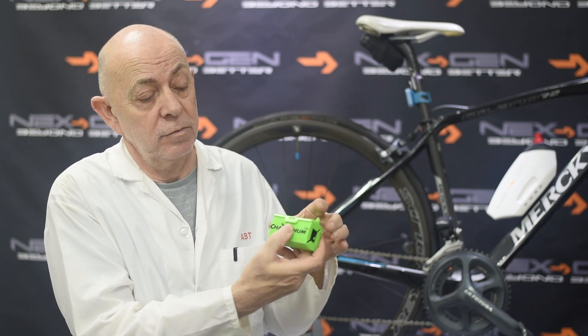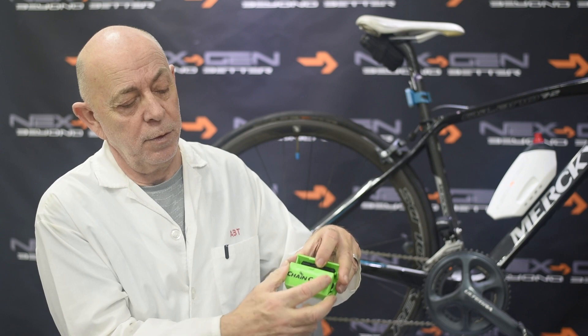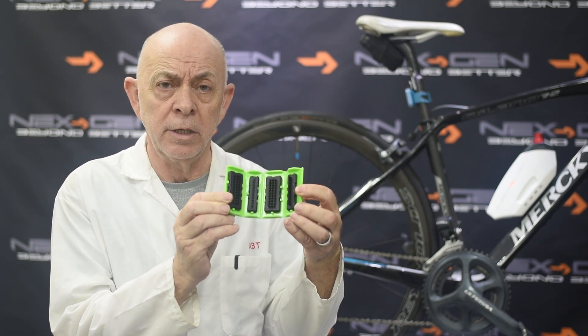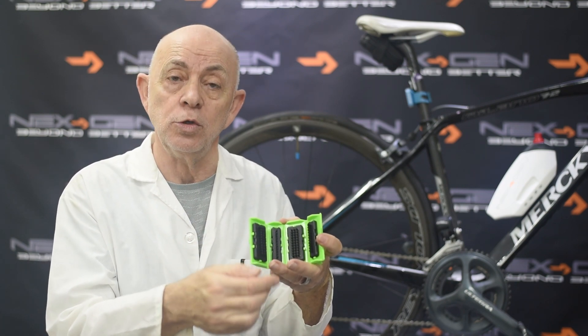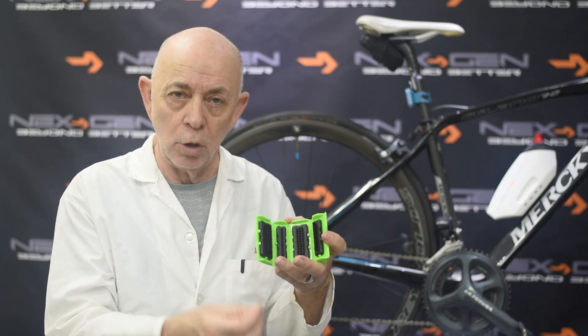The Chain Chun itself is very simple to use — push, fix it open. Inside you will find the four bristle cleaning brushes which are all removable. We will now show you how to use the Chain Chun very easily and quickly on your bike.